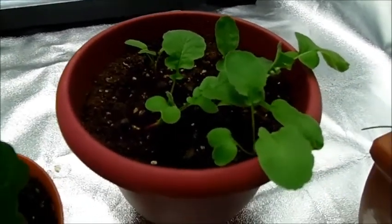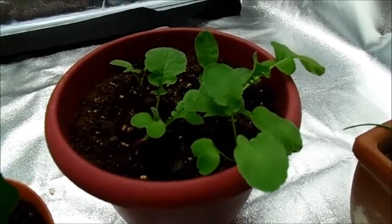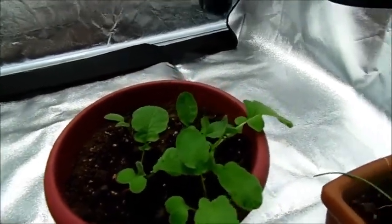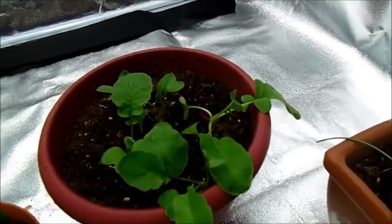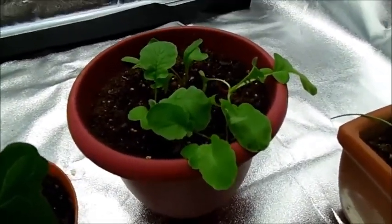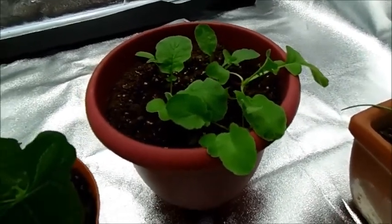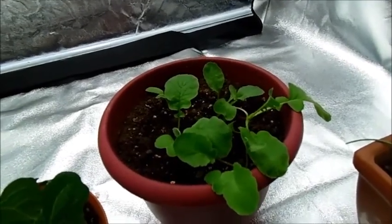Over here I've got cherry bell radish. They are almost two weeks old, though the biggest one right here is a little bit older, and it's flopped over. I had it in a different area with not-so-great light, and that didn't go very well as you can see. But the plants are doing much better now with this grow light — they're actually growing up, they're not as leggy, and they're just doing much better.